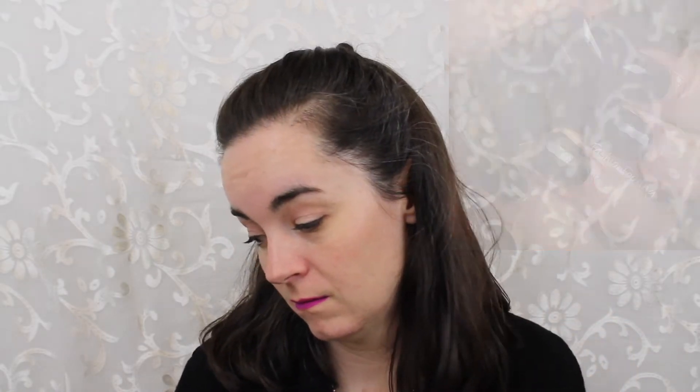The next one is called Tuxedo Mask, and this is again a plain black cream polish. It covers in two coats, has a nice formula, and it doesn't run down the sides of your nails. There are now options for black and white cream polishes from Kale Polish.